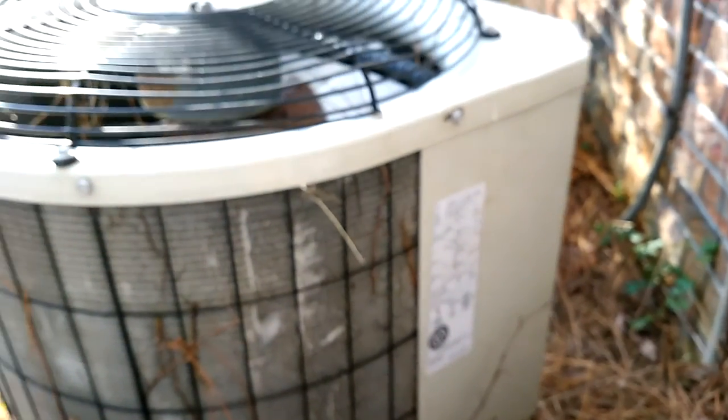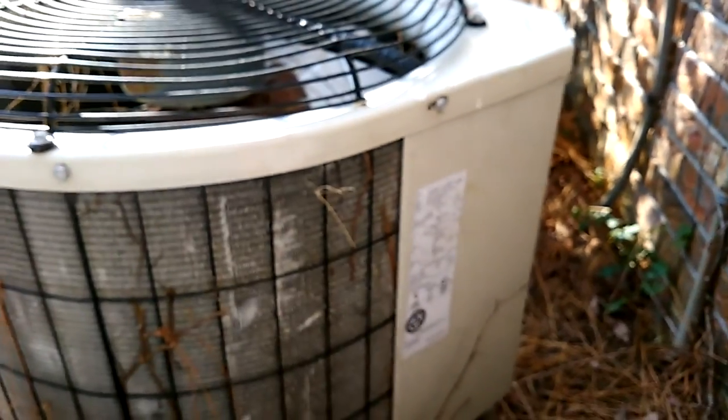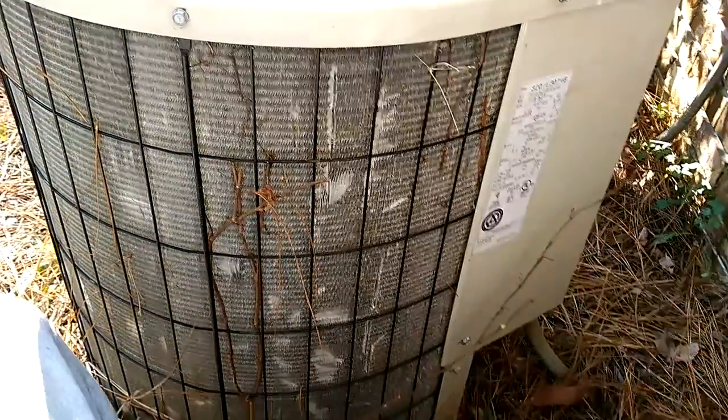So I'm going to tell them that a leak test needs to be done — find out what it is, if it's even reasonable to fix the problem, or just replace the whole inside and outside system: the air handler and the condenser. But we don't know until we actually do a leak test.